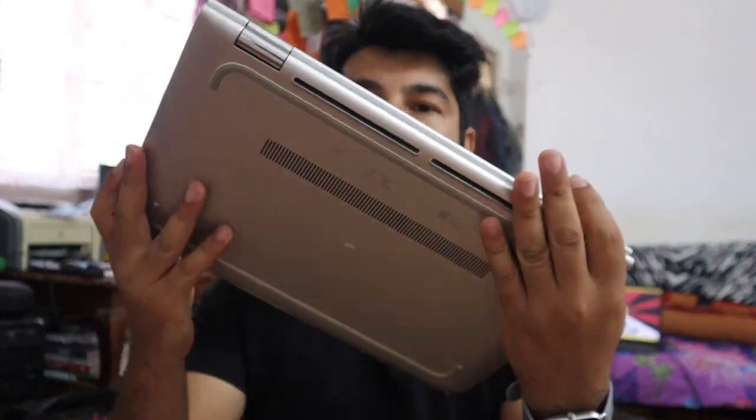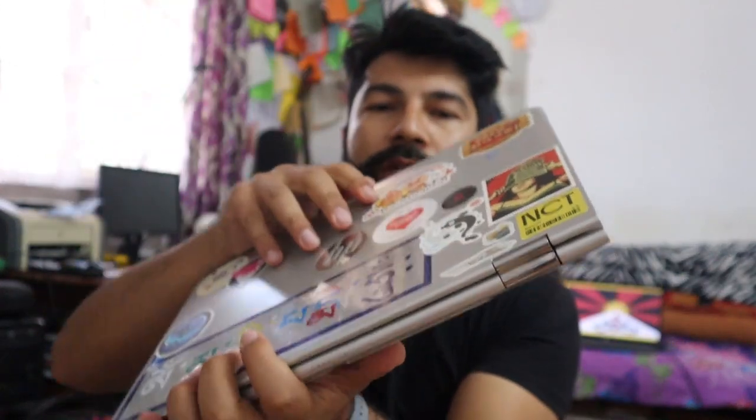Nice to meet you. We have an HP Pavilion 360. The HP Pavilion 360 is done.